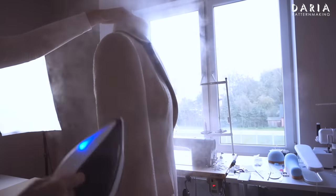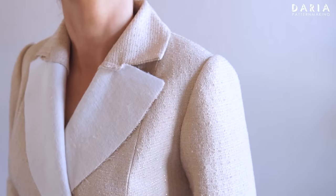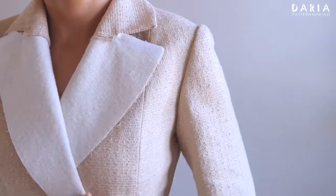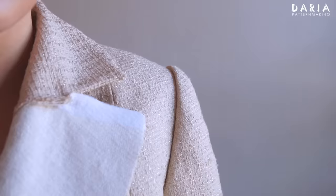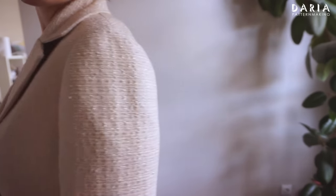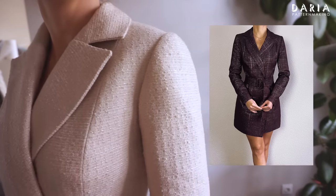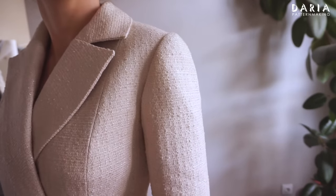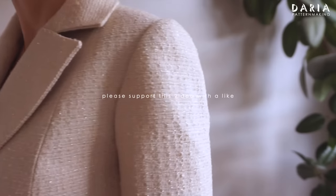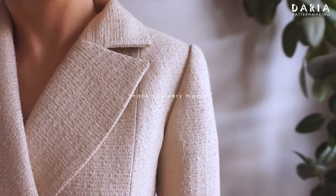There is the sleeve cap right after sewing the sleeve in, and here is the final result of the dress. The complete pattern will be available soon, and I hope you feel inspired to sew this dress. If you found the video useful and discovered something new, please give the video a like — it's a huge support to the channel and to me. Thank you very much for watching.